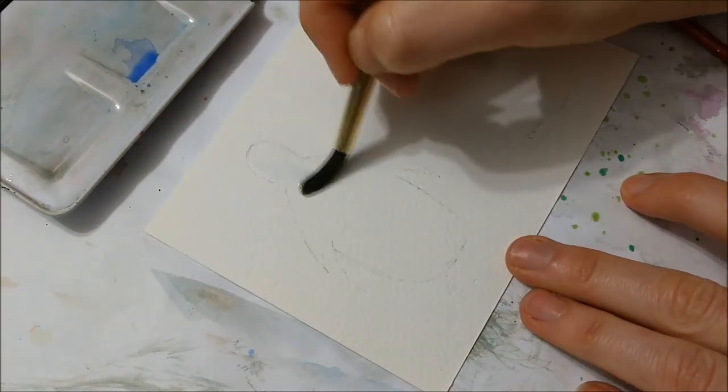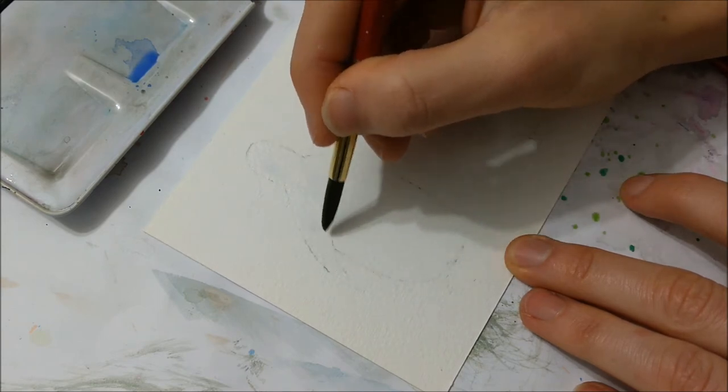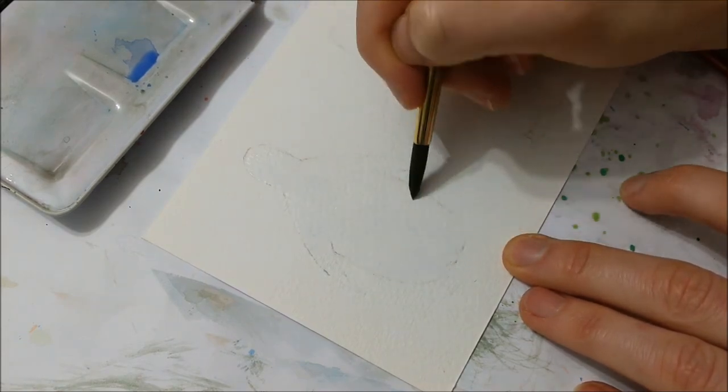Hi everybody and welcome to another watercolor tutorial. Today we're going to paint these two cute little penguins, so just grab your paper, your paints, and your paintbrush and let's get started.